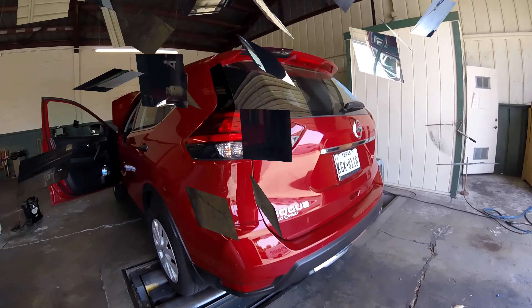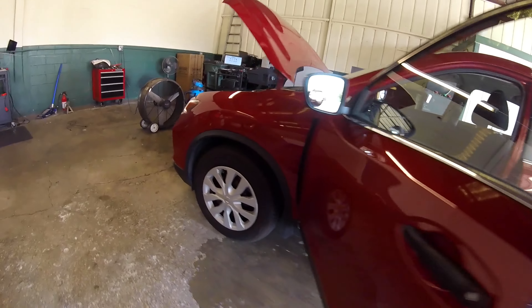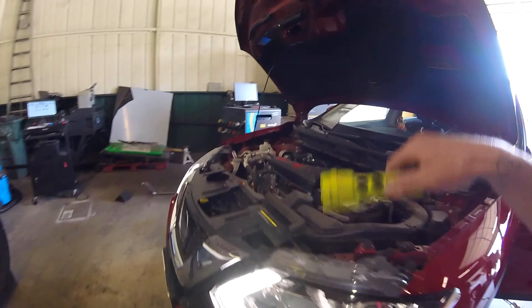Thanks for checking out Scotty's Hobbies. Today we're looking at this 2017 Nissan Rogue. I'm going to show you the location and give you some information about your canister vapor purge solenoid.